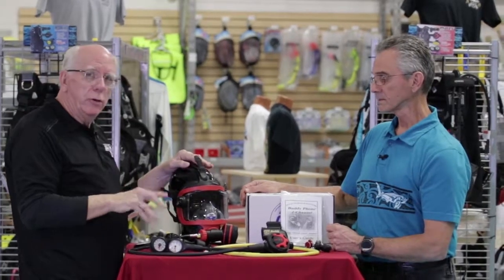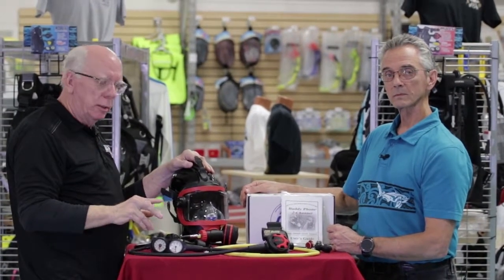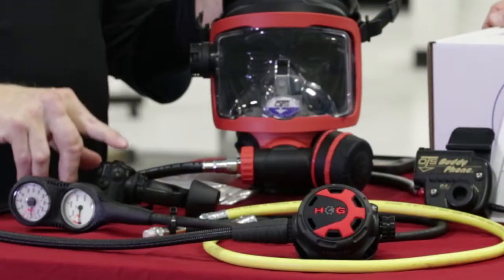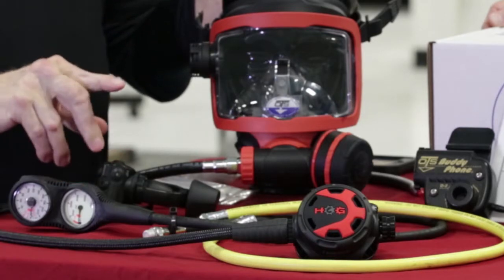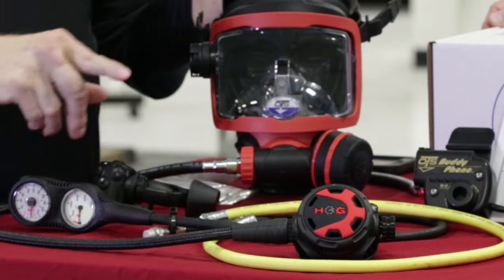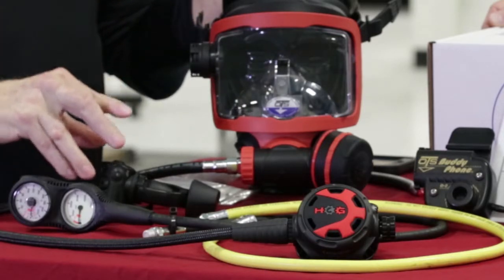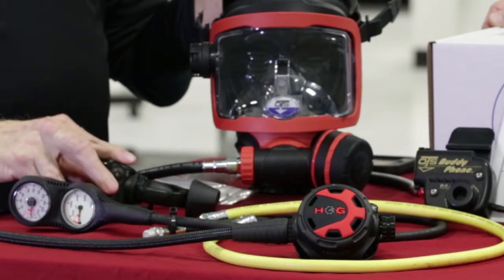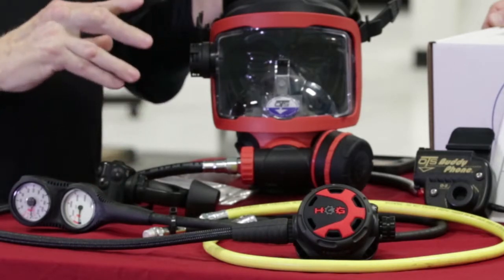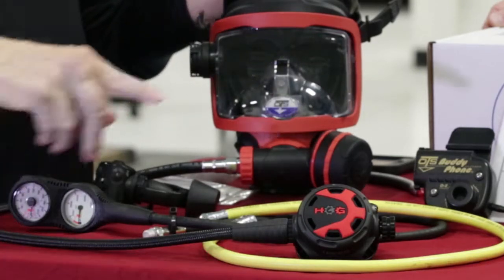Now this package comes with an Edge Hog D2 diaphragm, fully balanced first stage. It's black — the whole color scheme is kind of cool. This is a very high performance first stage that makes this unit breathe wonderfully, almost effortlessly. It also comes with a braided hose.